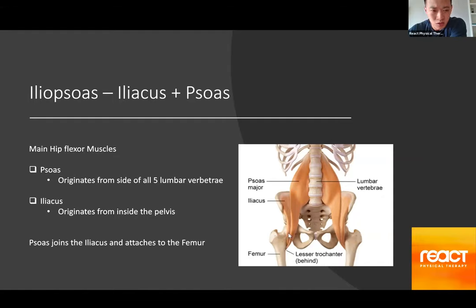The psoas comes out to the side after coming off the spine and meets with the iliacus, which originates from the inside of the pelvis. Those two muscles come down together in front of the hip and attach to what we call the lesser trochanter on the femur. When these muscles are shortened or contracted, they pull the femur up towards the trunk, or if you're standing stationary, they pull your trunk down forward into a forward bending motion.